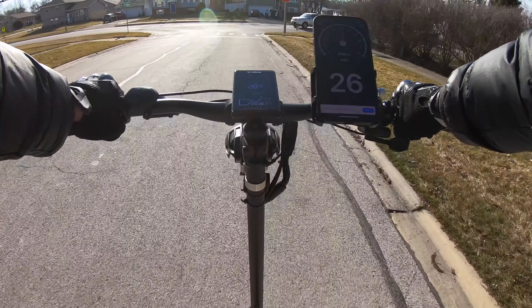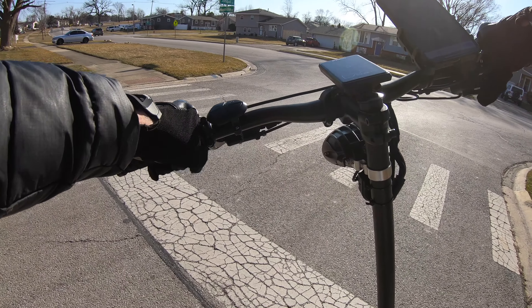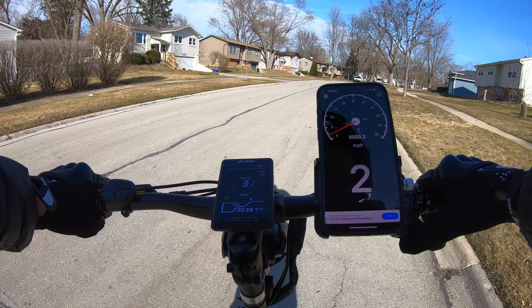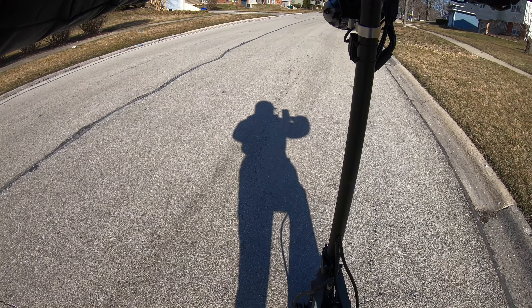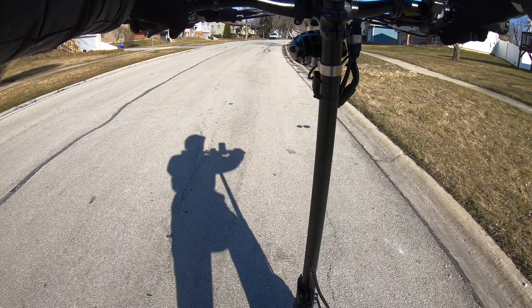Yeah, I can feel it is faster. You can probably see it on the GPS. Let's go back now — turbo is still on. I love it, suspension is great, it is stable, no complaints. Let's go.